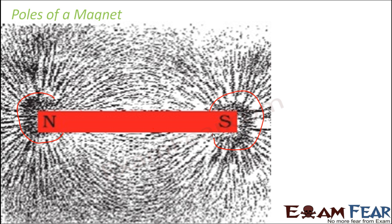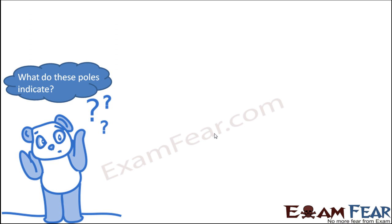Is this a magic? Why did the iron filings arrange themselves in this specific pattern? This tells us something very important: any magnet — especially the bar magnet — has two poles, and towards the poles, more attraction is taking place.